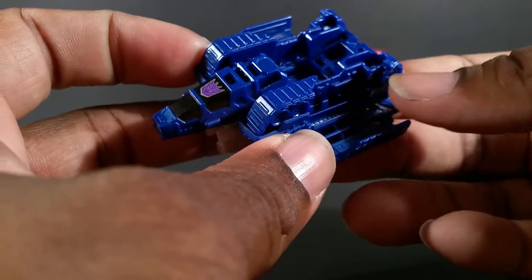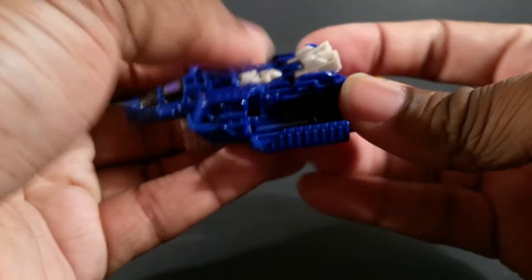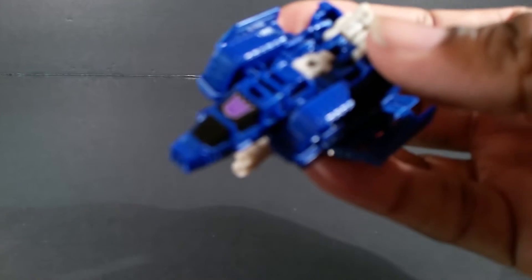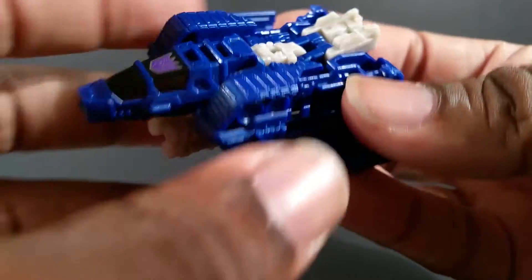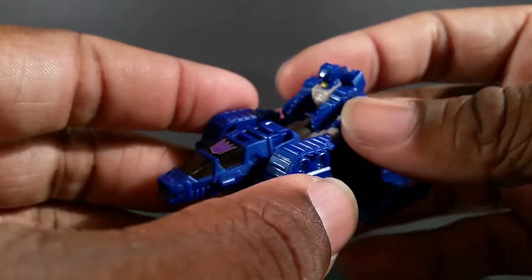Flip this over, pull this out, open these up, and now it's a jet formation. But he can't fly on his own — I guess it's just a little control drone. Take Mr. Terribull again, put his arms down, slot his head in here, legs go back there, and now he can control this with his brain, I guess, because he's a Titan Master. There's a nice Decepticon logo right there. Lord knows why it has a cockpit because he can't fit in it — they painted it but kept paint as minimal as possible.